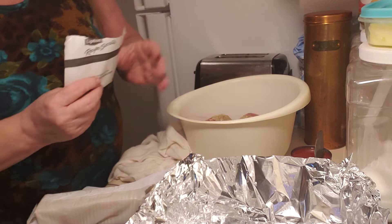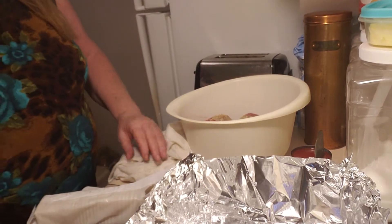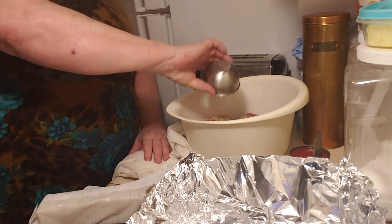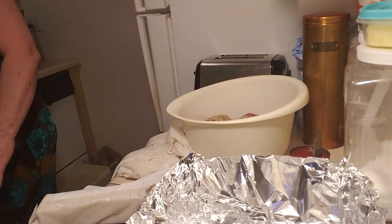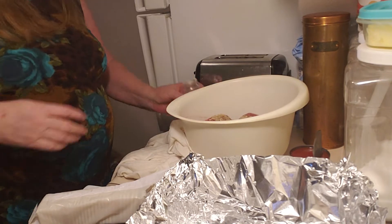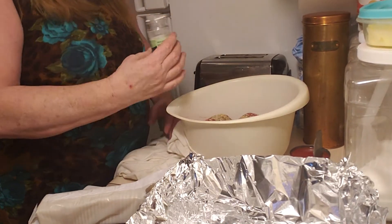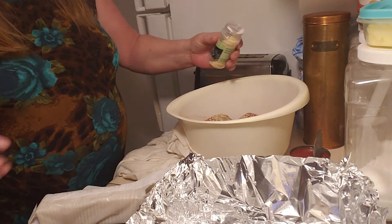Just dump it in there. Two eggs — just dump it in there. Extra onion, because I like extra onion in mine, using some dehydrated onion.